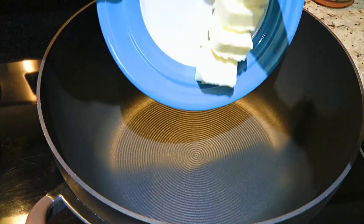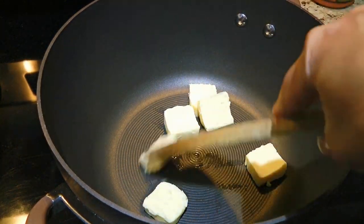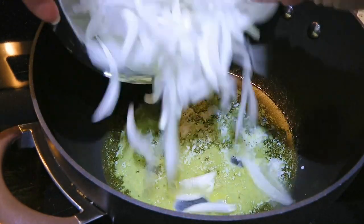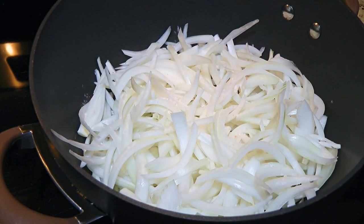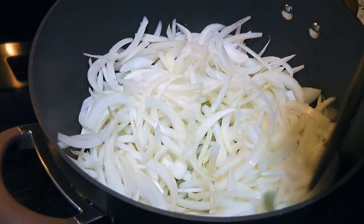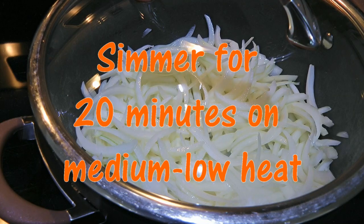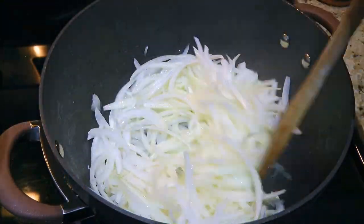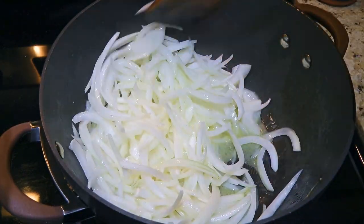In a large pot over medium-low heat, we'll add butter and lots of it. When it's melted and starts sizzling, we'll add onions and some ground sea salt which will help them to sweat. We'll stir very well so they're nicely coated with the butter, cover and cook until soft and translucent – about 20 minutes, stirring occasionally. Now let's make sure they don't brown – we want nice and soft, that's all!